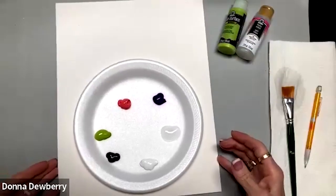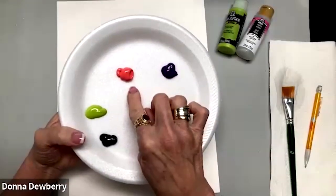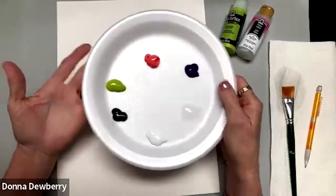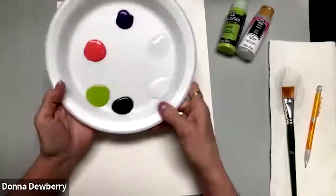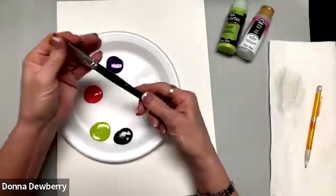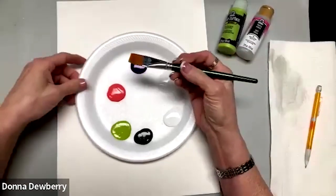I'm using a foam plate and Bristol board — it's a smooth, heavier paper. I'm putting the floating medium down. Colors we'll use are Pink Melon, Violet Pansy, and Wicker White for most of the flowers, then Citrus and Sap Green. I keep it on my hand to flatten out the paint a little so we can get to all the edges as we pick up paint. These are my Folk Art one-stroke brushes — my website is onestrokedot com.